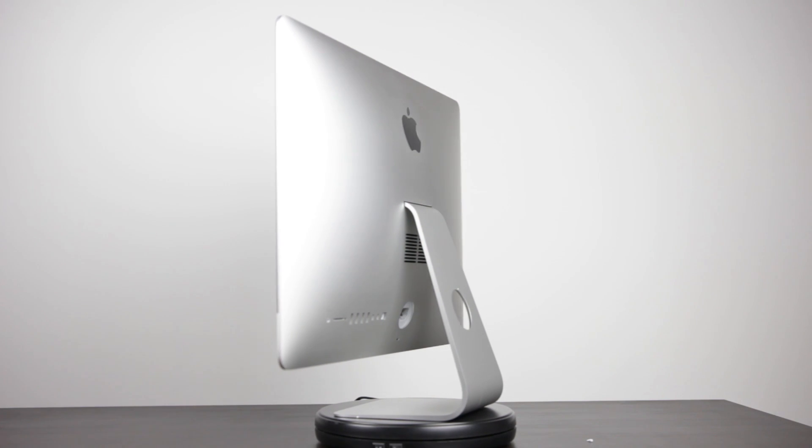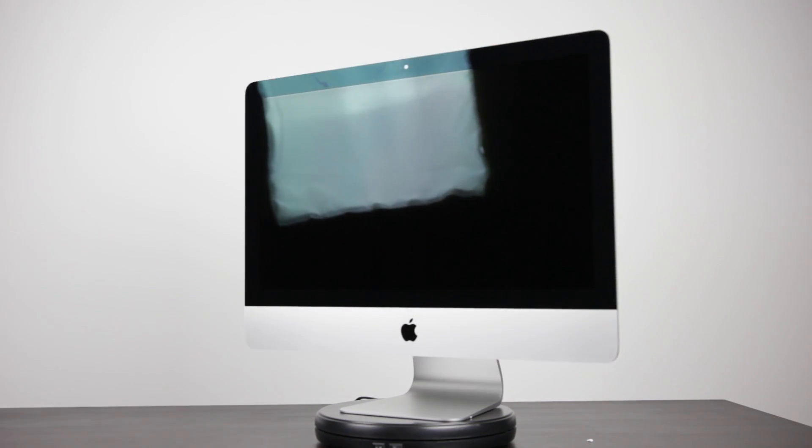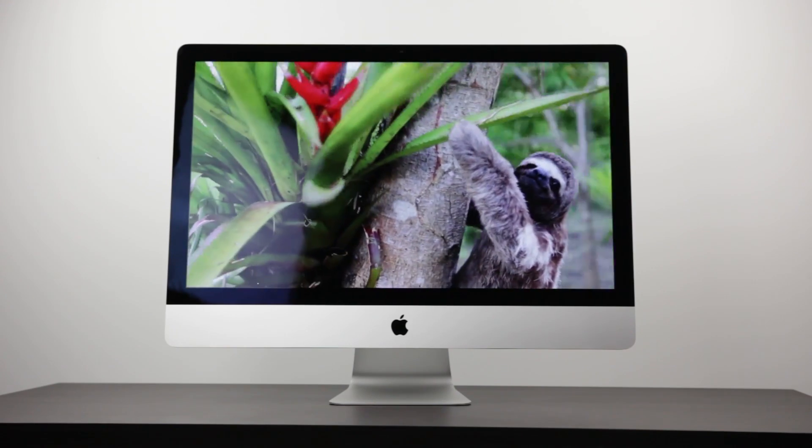Who is the Mac Mini geared for? That person would have to like macOS, want some control over their end user experience, and not want to shell out for an iMac or iMac Pro. Interestingly, the six-core Mac Mini will in many cases outperform older core i5 and i7 configurations available in the 4K and 5K iMacs. Coupled with a 4K monitor — typically $250 to $300 — and a decent mouse and keyboard, you're probably under $1,500 total, which is more competitively priced than any comparable iMac.